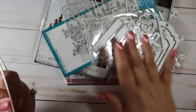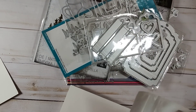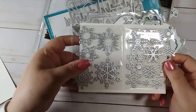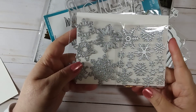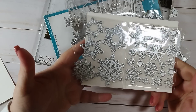We have one more which actually has two dies in it. This one has a bunch of different snowflakes — I love the variety and the variety of sizes. The itty bitty ones are wonderful, the larger ones are great too, and they'll go well with what I already have.